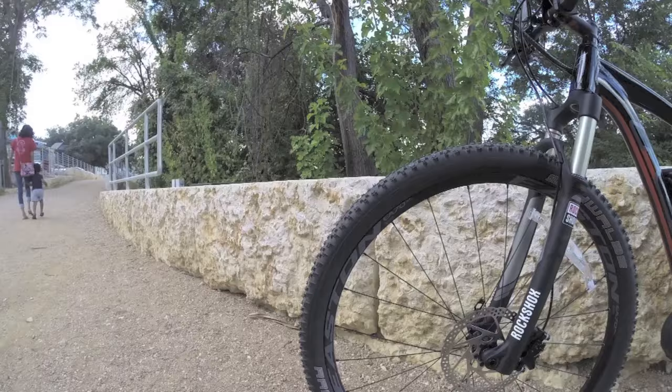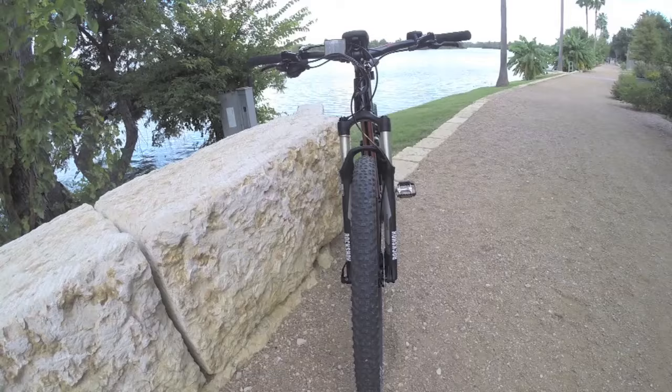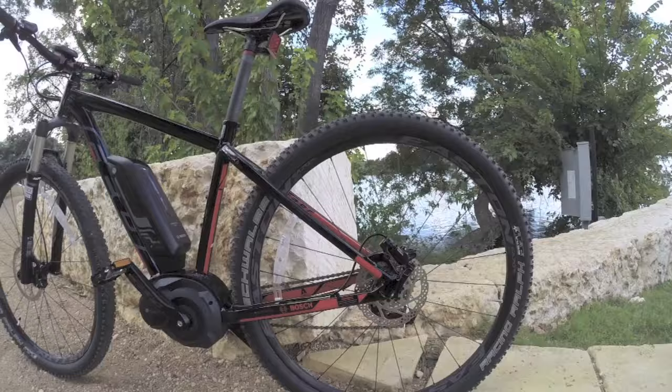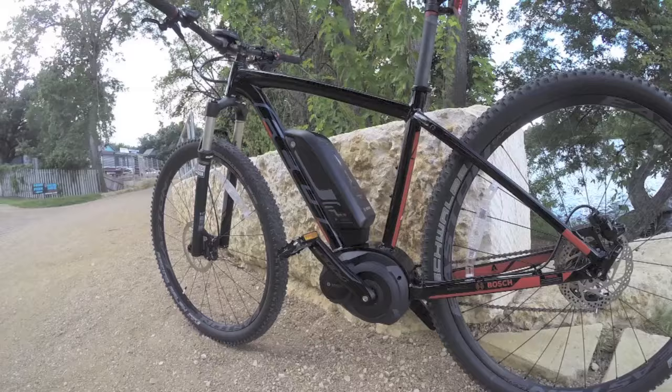The Easton E70 XL wheels are paired with Schwalbe Rapid Ralph Evo tubeless-ready tires at 29 by 2.25 inches — relatively fat for a nice ride quality. There's quick release on the front and rear, which is one of the huge benefits of a mid-drive electric bike: you can service it just like a traditional bike, take it to any shop to true the wheels or replace tires. The Bosch mid-drive itself has a zero maintenance schedule — if something's wrong they just swap out the drive unit.